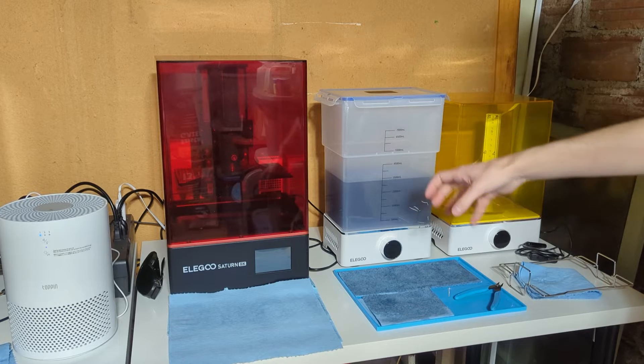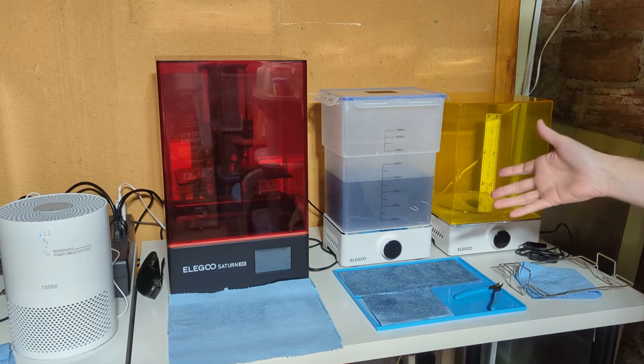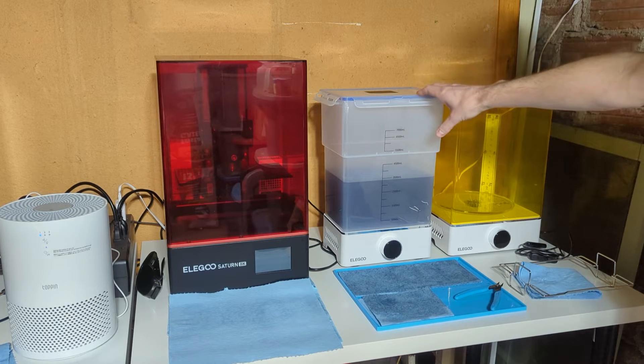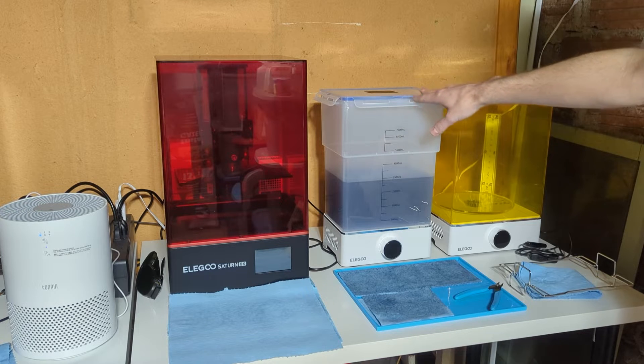I usually just use little sandwich baggies in an ultrasonic machine — those are easy to clean out later, I just switch out the baggies. But what happens when you've got a giant 7,000 milliliter container of alcohol that you need to filter out and change?